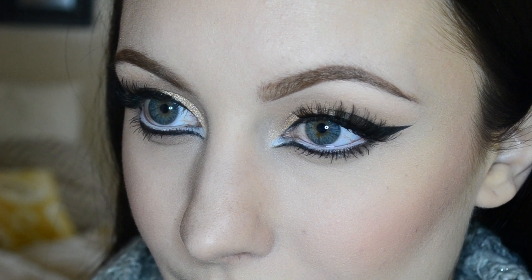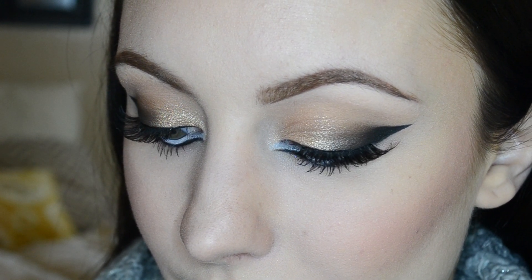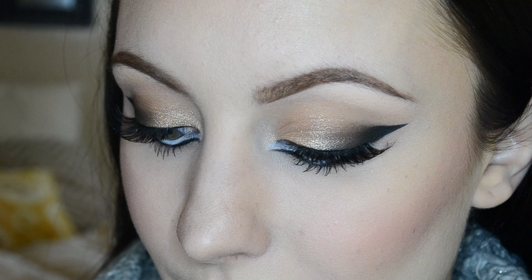For lips today I'll be using L'Oreal's Ferris Nude and applying that all over. And here you have the finished Glam Cat Eye — I hope you guys enjoyed this tutorial and maybe learned something new today.